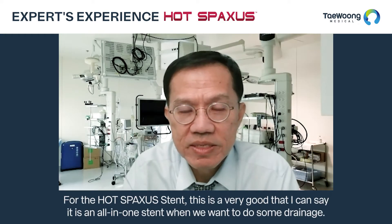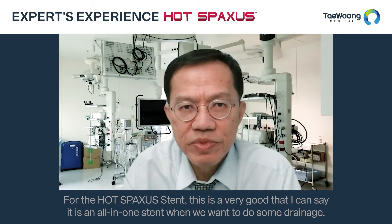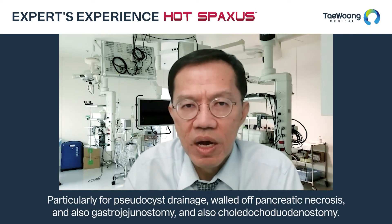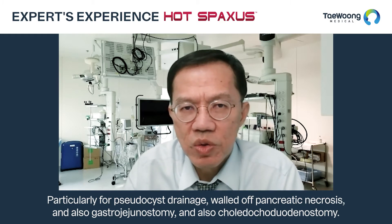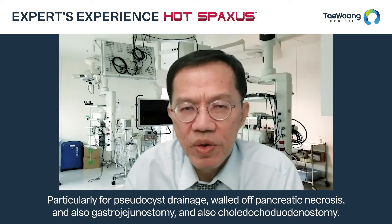For the hot spacer stent, this is a very good stent — all-in-one — when we want to do some drainage, particularly for pseudocyst drainage, walled-off pancreatic necrosis, and also gastrojejunostomy and choledochoduodenostomy.